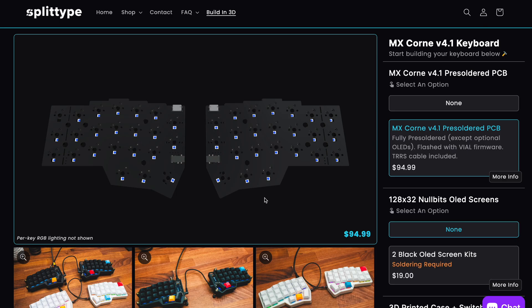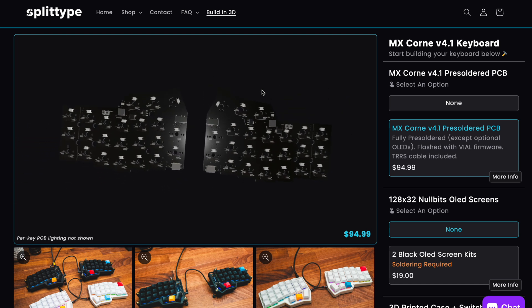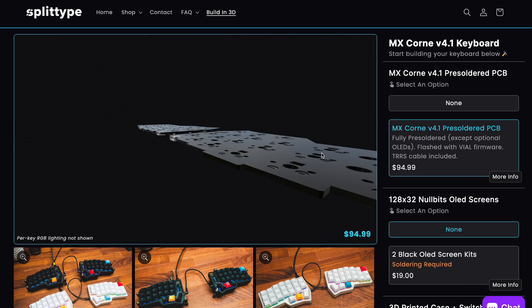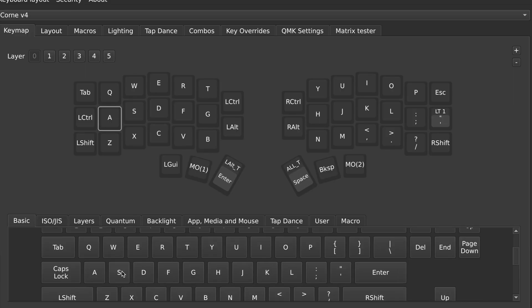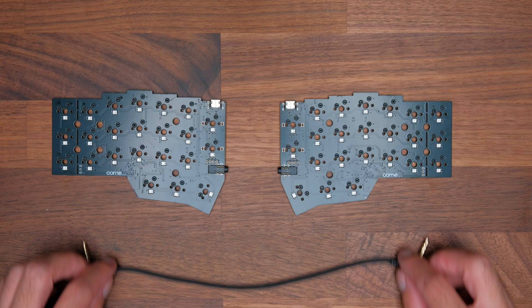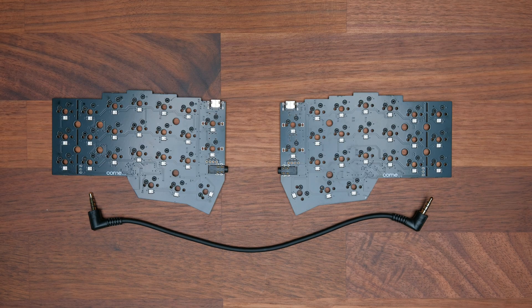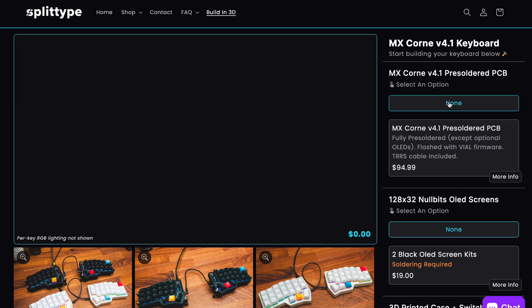I've opened up the 3D builder here on my screen. You can see that the PCB is already selected. As mentioned earlier, it doesn't require any soldering and it's pre-flashed with Vial firmware so that it's really easy to modify your layout to your liking without having to flash your keyboard. The PCBs also include a TRS cable to connect the two keyboard sides. You can choose to deselect this if you already have a Korn version 4 PCB or if you're sourcing one yourself from elsewhere.